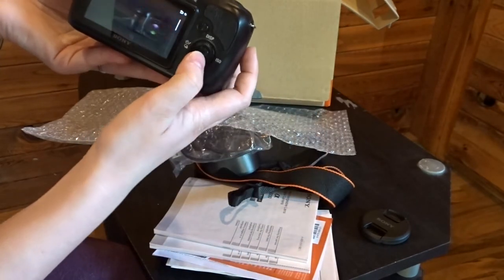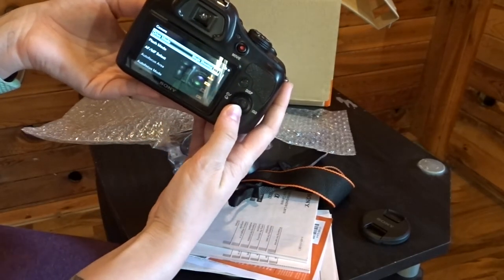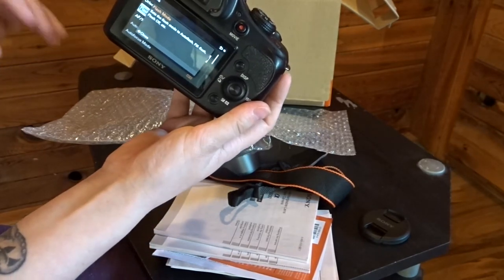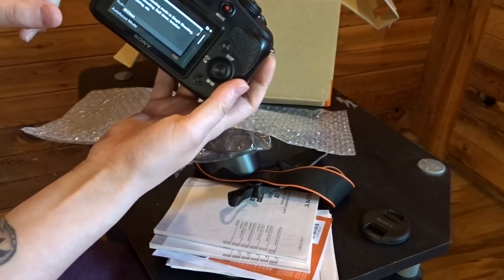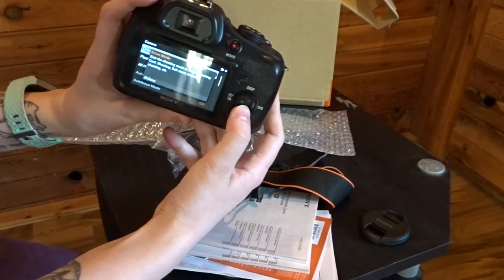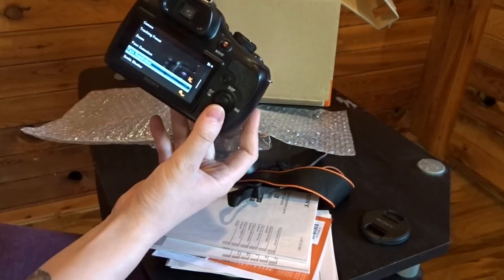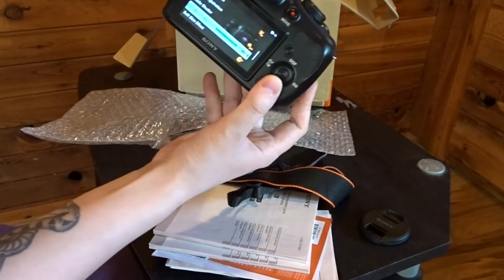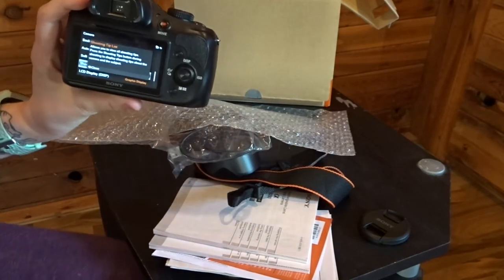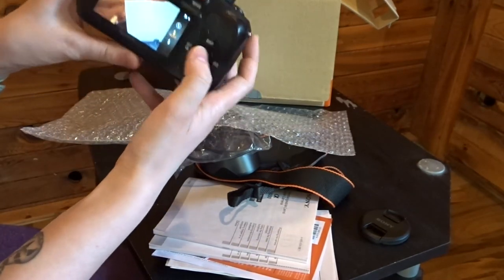Let's go ahead and turn it on — already you can see it's working great. It has a touch display and you can go into camera. I've already set up all my settings so I'm not going to mess around too much. You can see there's drive mode, flash mode, autofocus, and manual select. The nice thing is that when you pause on a word it'll give you an explanation of what it does, which is really nice if you don't know what you're doing. It has tracking focus, autofocus that you can change to manual, face detection, face registration, smile shutter, auto object framing, soft skin effect, and a shooting tip list that gives you tips on how to shoot for different situations.